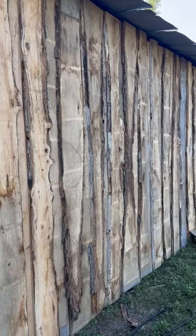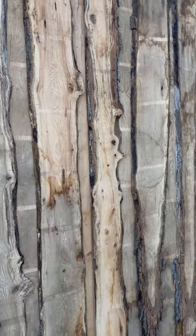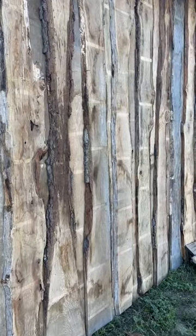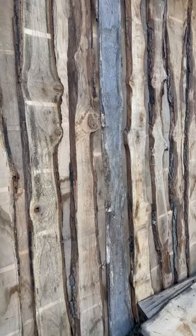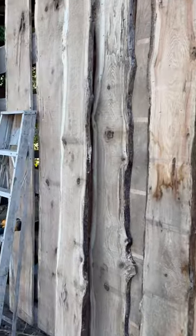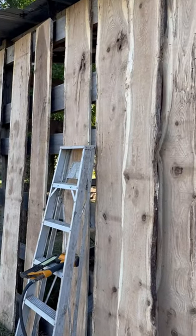I'm going to staple it up here for reverse board and batten, live edge. Some of it's dry, some of it's wet — that one's been out in the sun for a long time. The rest are air dried and some are green. They're all going up on the lean-to as a wall, reverse board and batten, live edge.